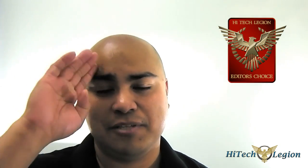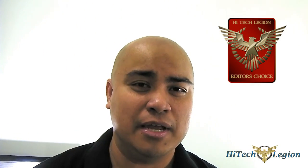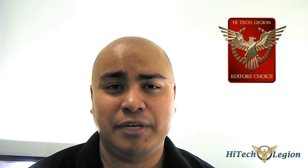Once again, this is Ron signing out. You can read the rest of the review by clicking on the more info below. Leave us questions or comments, visit us at Facebook.com/HLReviews, tweet us at Twitter.com/HitechLegion, join our forums at HitechLegion.com/forum, and subscribe to this channel for daily updates.